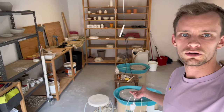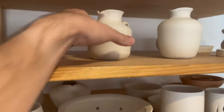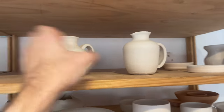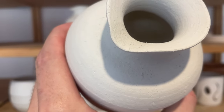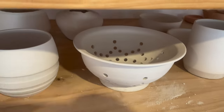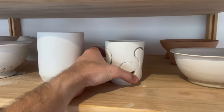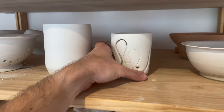Welcome to my studio, my garage. Here are some pots that are waiting to get fired. They're all kind of bone dry. This one's got a little crack in the top that I need to probably patch up before I get it fired. This one I cut through last night — came out okay.